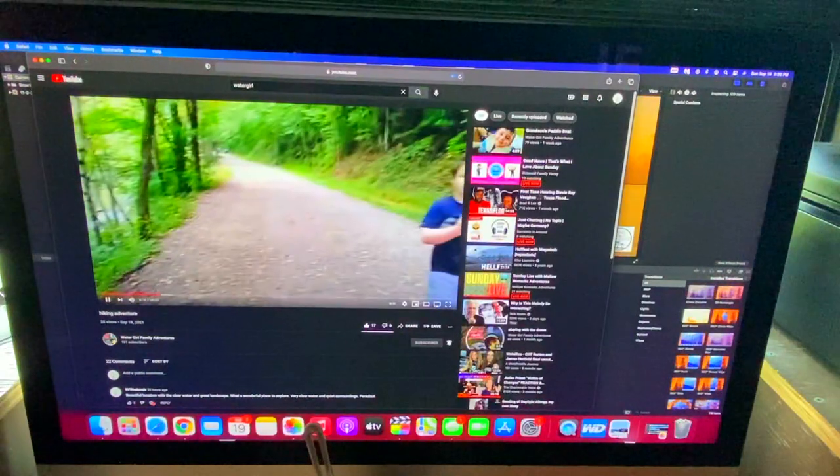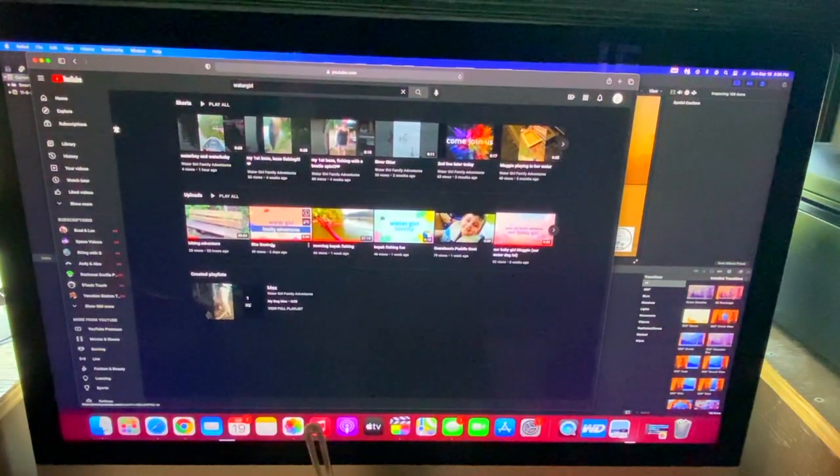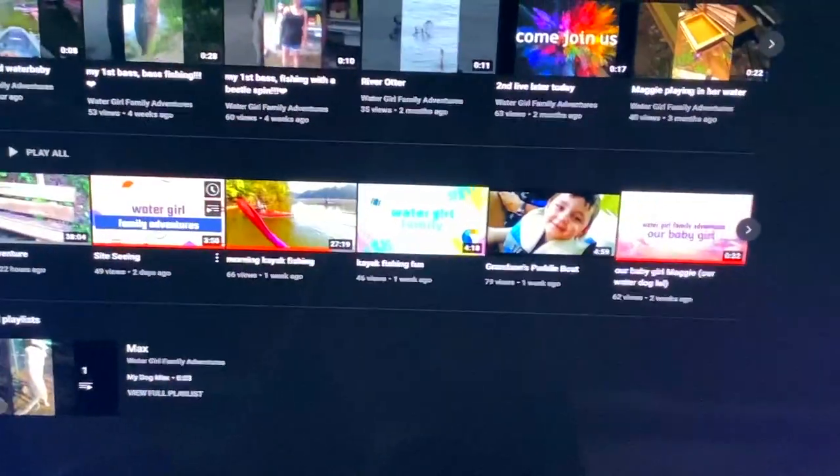Alright guys, go check out Water Girl Family Adventures and watch a video, leave a comment, give them a thumbs up, and subscribe. Water Girl Family Adventures — check them out.